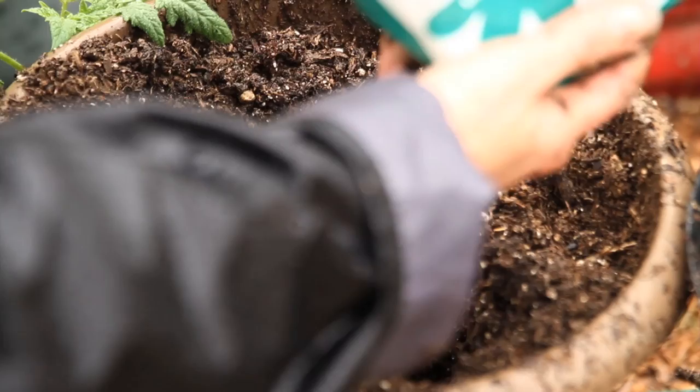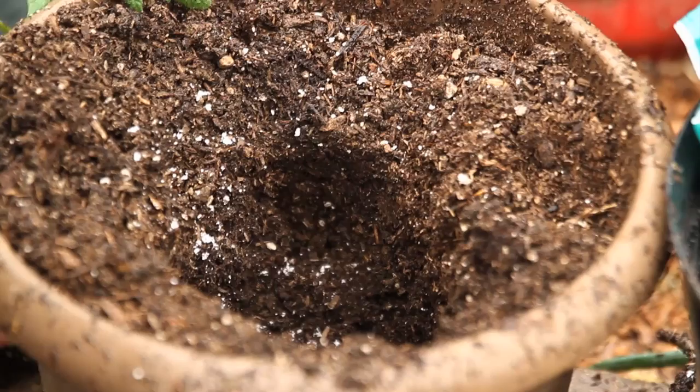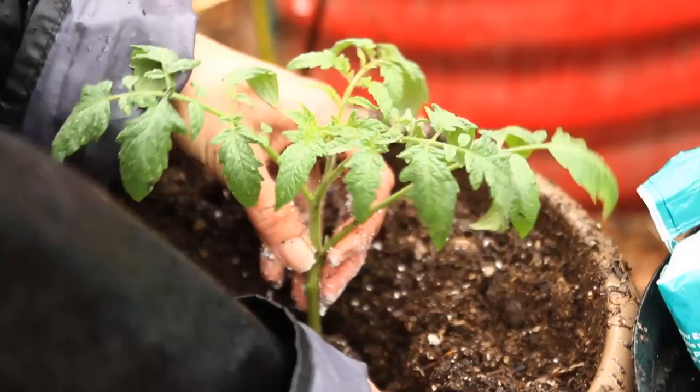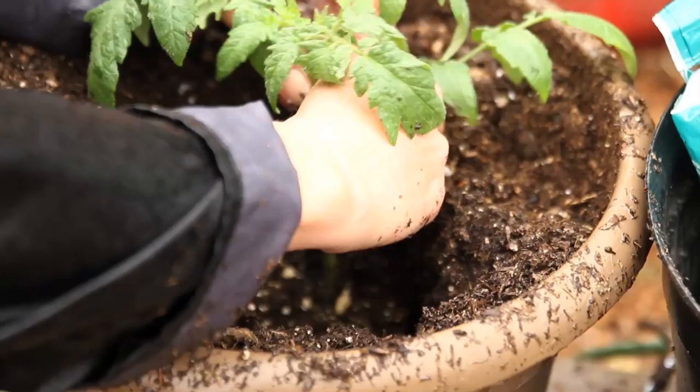I've got a pretty good-sized hole dug in my pot. First I'm going to put a little handful of Epsom salt in here — I love planting tomatoes with Epsom salt, it just makes them grow so much better. I'm going to take off the bottom leaves of the tomato. If you've watched my tomato videos before, you know I like to get them planted as deeply as possible — almost up to the very first set of leaves. The roots will grow out from the stem.